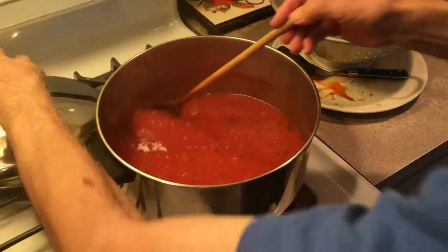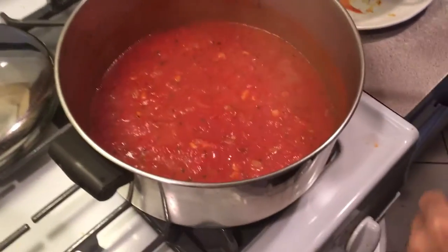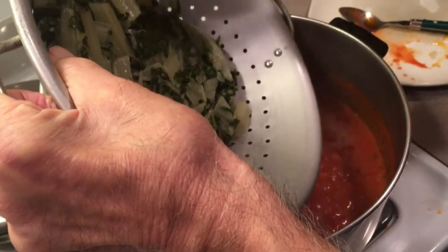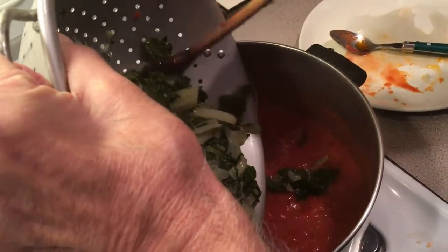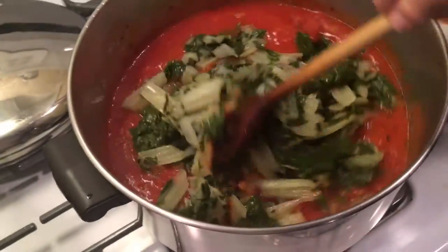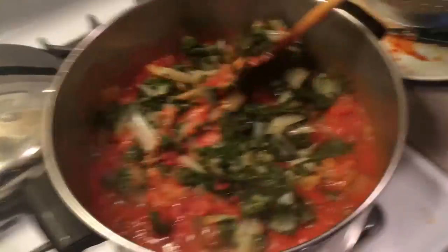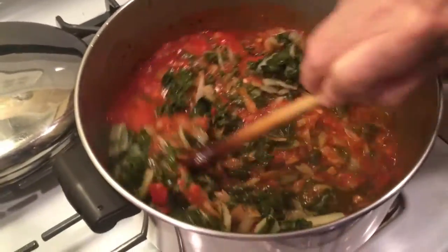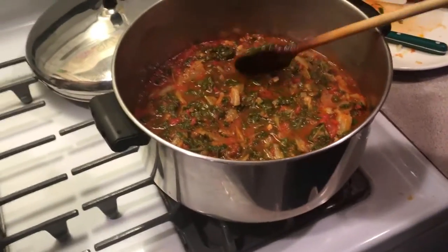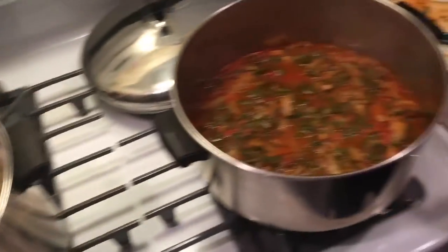We have this going for about 20 minutes now, reduced nicely. Now we got our vegetables, we're going to put them in here while we got our macaroni starting to come to a boil. So we're going to heat this up because it's cold right now. I'm telling you, you're going to love this. It's all done — as you can see, it looks great. Now we're going to drain our macaroni, we'll put it together and I'll get back to you with that.